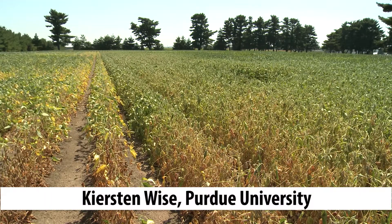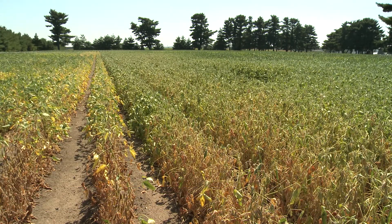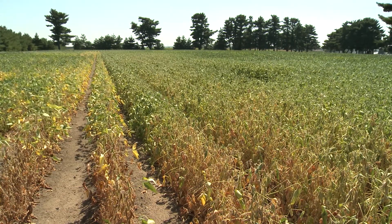I'm Kirsten Weiss from Purdue University and today we'll show you how we quantify the fungus that causes charcoal rot in soybean stems.